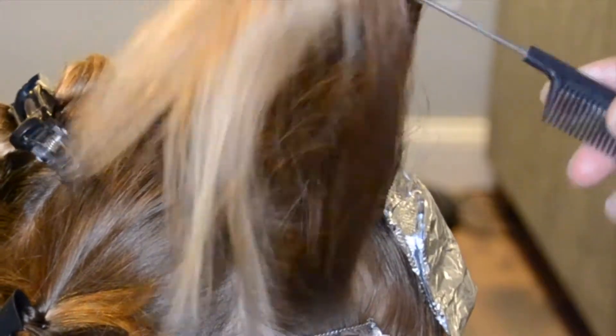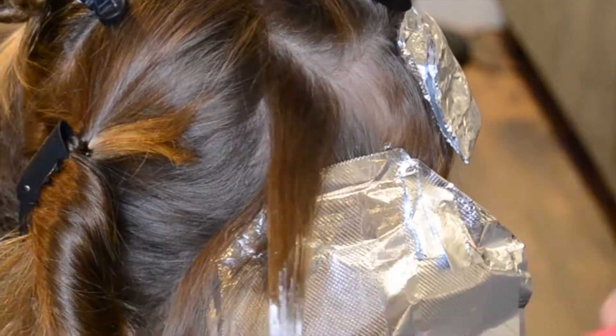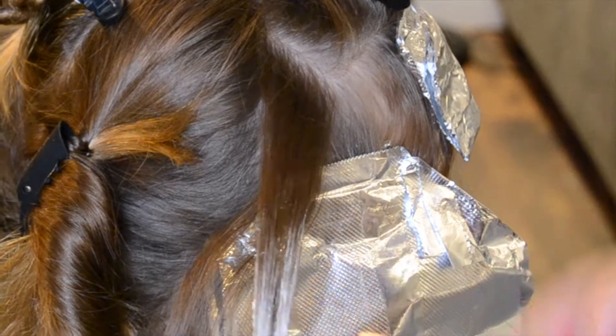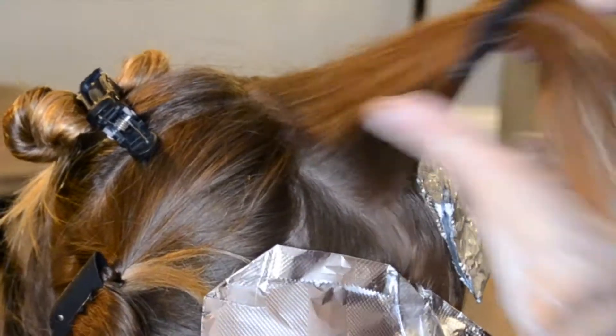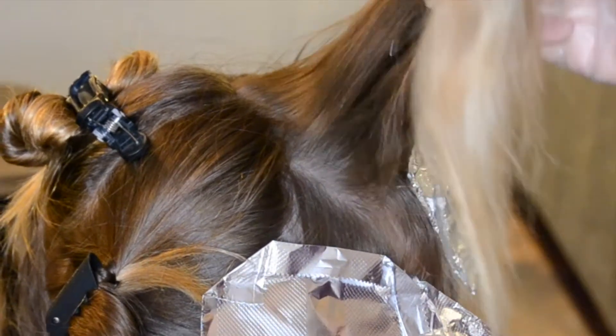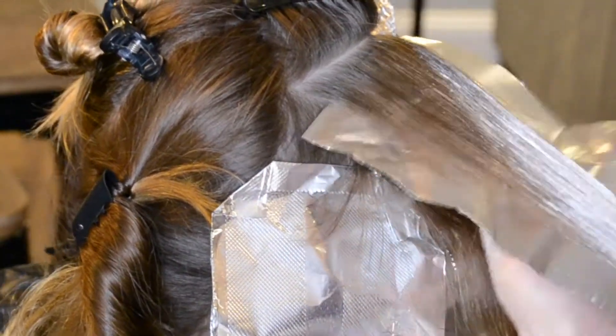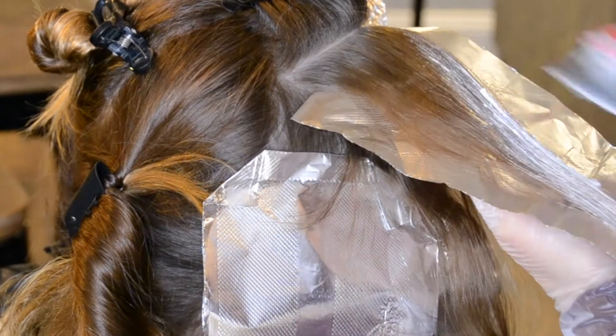This almost makes a T-shape with the foils, if that helps you with your placement at all. Now that I am up to the top section where I'm hitting her part, I'm going to stop doing the zipper pattern and I'm just going to take angled slices.